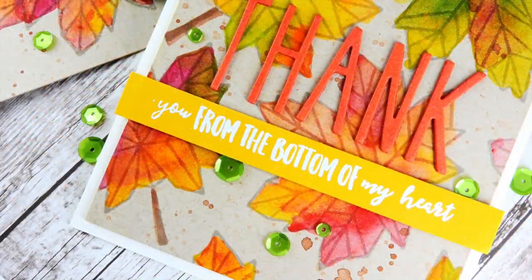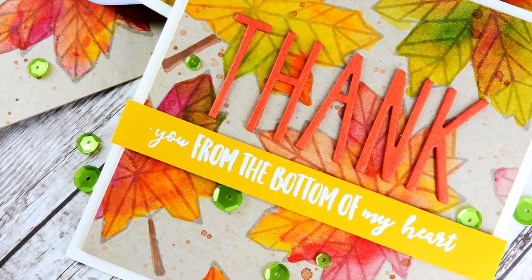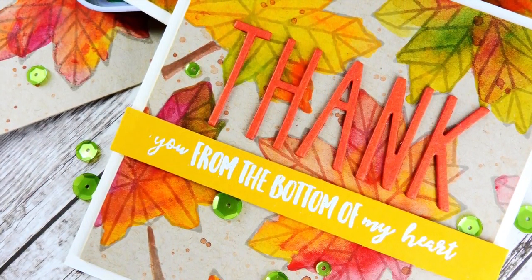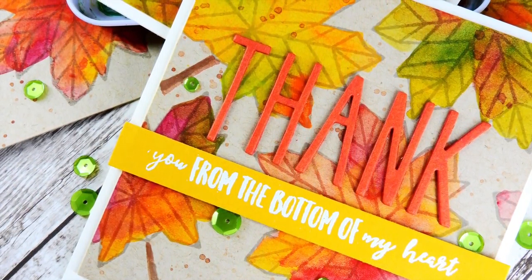Craft cardstock and cardstock in general is not technically meant to be watercolored on - the paper will start to pill when it has too much water on it. However, I'm going to be sharing a couple of ways that you can create the look of watercoloring on your craft cardstock really easily, and you won't have that pilling of the paper.